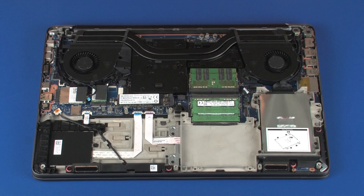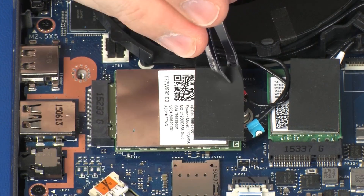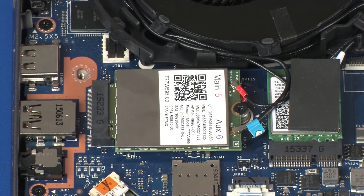Removal. Make careful note of which wireless antenna cable is connected to each terminal on the wireless WAN module for later replacement. Remove the rubber pad that covers the wireless WAN antenna cables and connectors on the wireless WAN module.